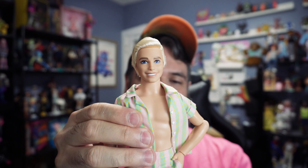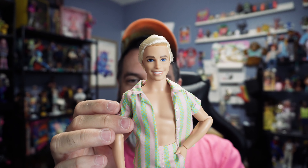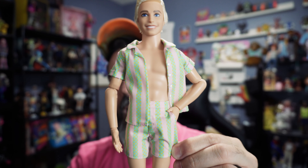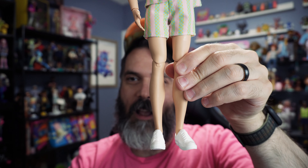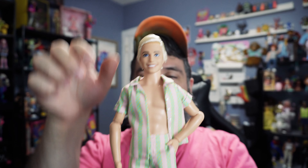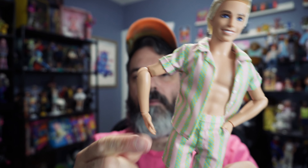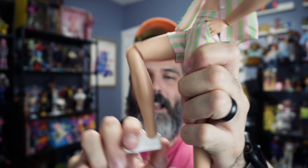He's got a simple short-sleeve button-up shirt on. I love that he was posed with his hand in his pocket in the box — it's really cute. He's got shorts that match his shirt, which is adorable, and little white sneakers. Articulation is the same as Barbie: basic — side to side, shoulder, elbow, wrist, and knee, with nothing at the foot.